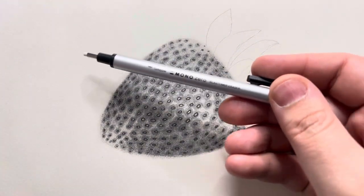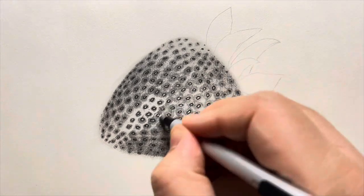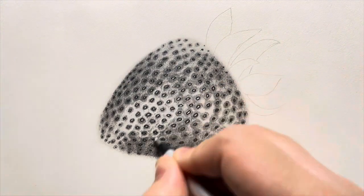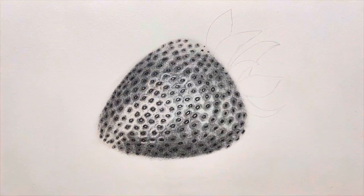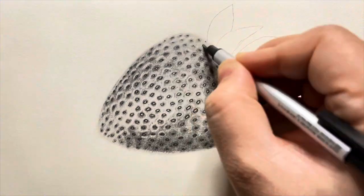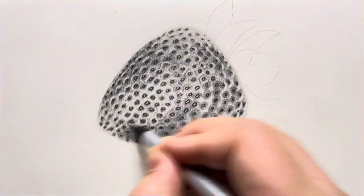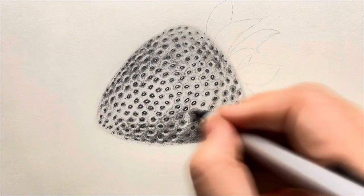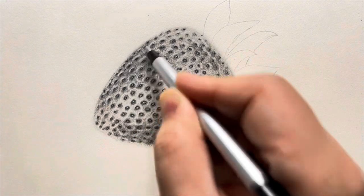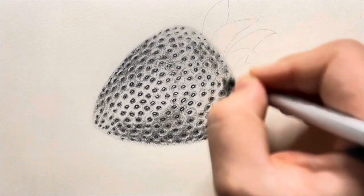Now I'll grab the Tombow Mono Zero eraser to add some highlights between the circles and the dots. Be careful while doing that — you need to erase more where you need to show more shine and less where you need to show less shine. In the central area you have to make the highlights more prominent than the corners or sides. I'm creating highlights all around the circles, and when it comes to the dots, I'm creating highlights only towards the side. Then I used a dry brush to blend everything in the corners and kept coming back with the eraser to make the highlights look as realistic as possible.